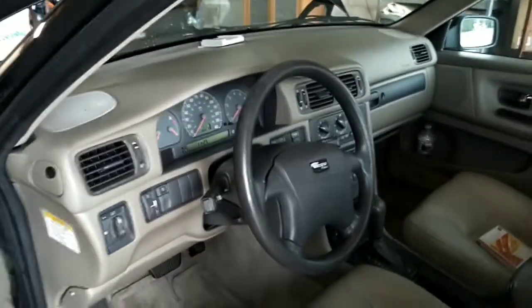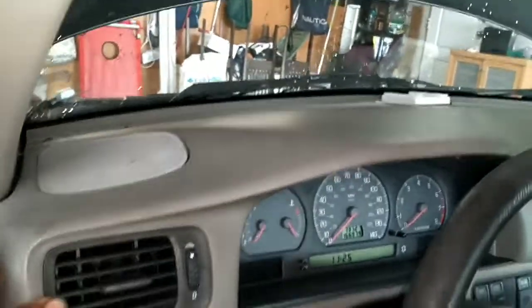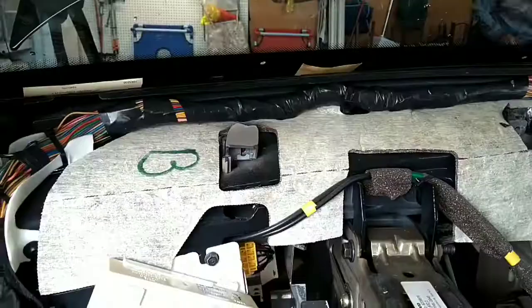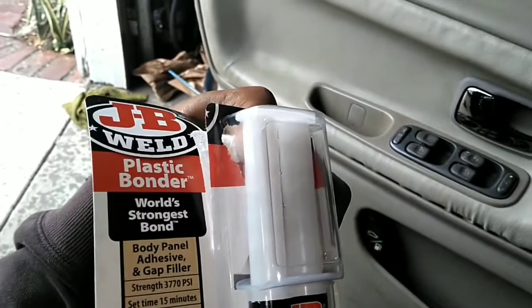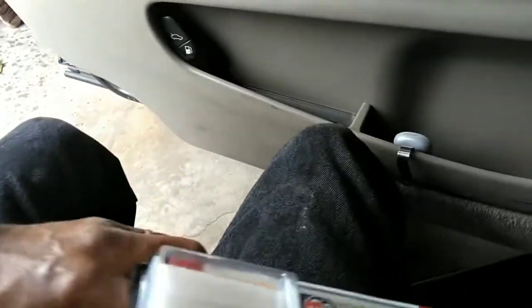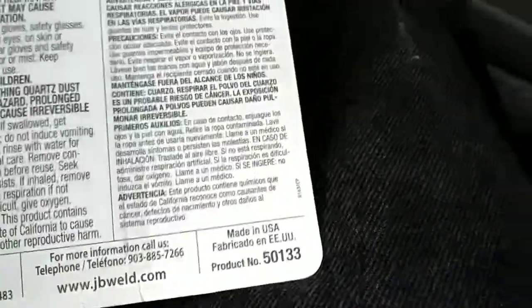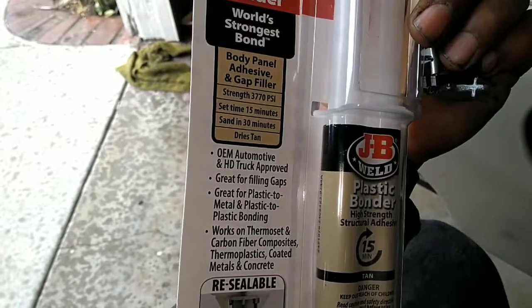Gonna kick off this morning with this S70 — it's a '99. We're gonna pull this dash; look at that thing moving. We've got at least one mount busted in there. So we're gonna pull the dash, do a battery cable, and probably an AC compressor shim. Got the dash out — every single one of the mounts were destroyed. So we're gonna try this stuff here: Plastic Bonder from JB Weld, part number 50133. It sets in 15 minutes, you can sand it in 30 minutes. We got this stuff sitting up here; we're gonna do a couple things while that sets, then come back and strap it.